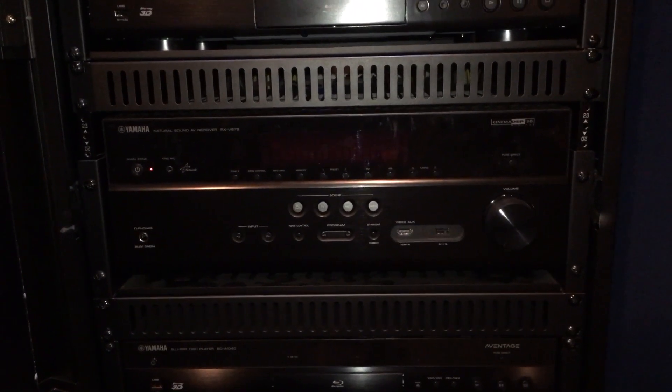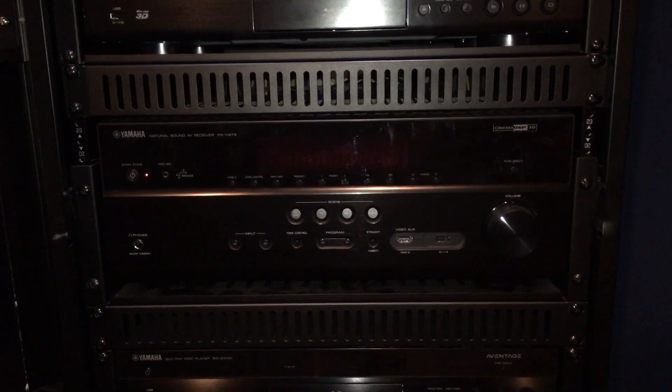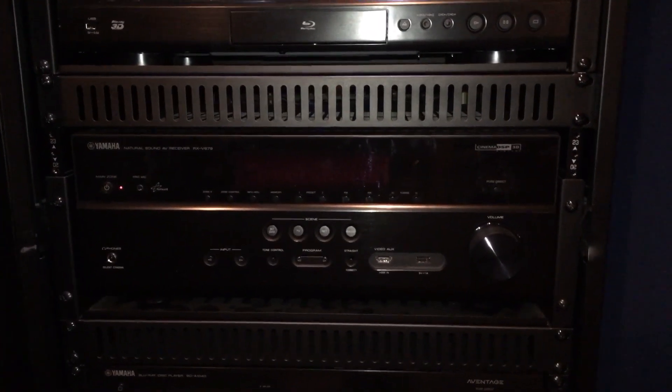This is Chris with Connected Home Incorporated and today I'm going to show you how to do a firmware update on your Yamaha receiver. This update assumes that your receiver is connected to the internet, which if it was installed by us it most likely is.